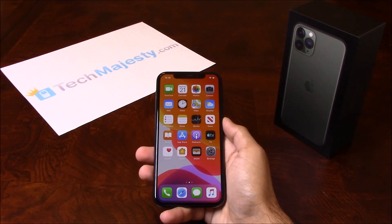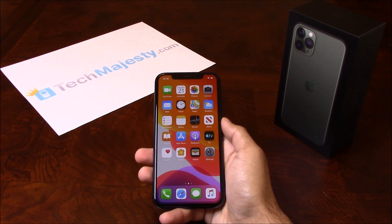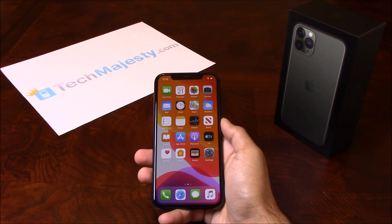Hey guys, Johnny here from TechMajesty.com. Before I start, I'd like you to please like the video and subscribe to our channel because it really helps us out. Today I'll be showing you how to unlock your T-Mobile iPhone 11, iPhone 11 Pro, and iPhone 11 Pro Max.